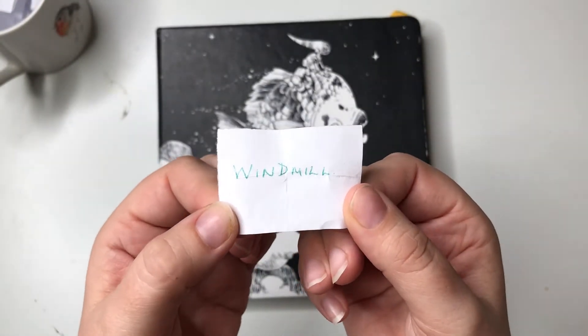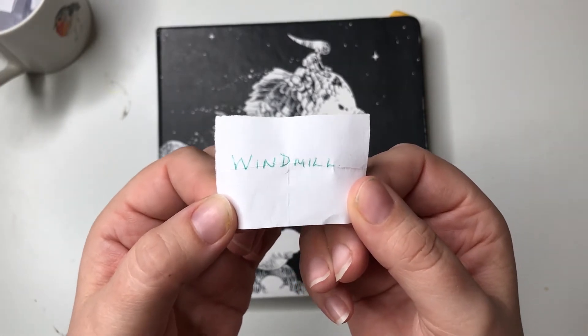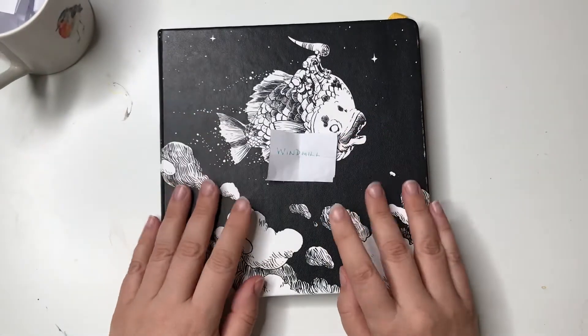I like windmills. I've always wanted to live in a windmill. But that's something else — I can make a windmill house. Oh, I'm making a windmill house. Right, that's being done.